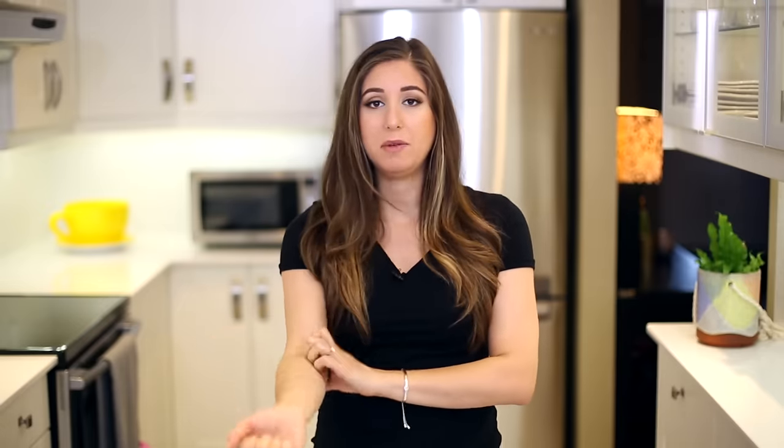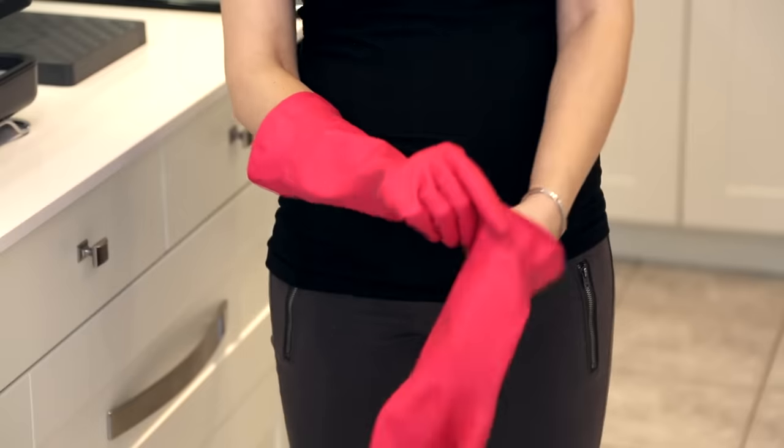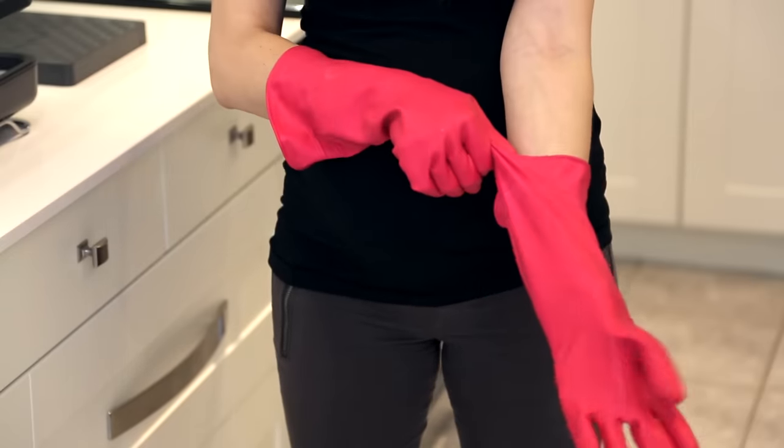One of our key CleanMySpace philosophies is to have the right cleaning tools whenever you're approaching a job — that way things go a lot quicker. So when it comes to doing the dishes, it makes sense to share my favorite tools for doing it efficiently. First things first, you need a really good pair of rubber gloves — ones that go right up to the end of your forearm, so you don't get water shooting down the cuff while you're washing. That is super gross.